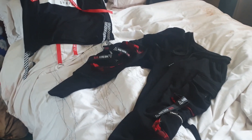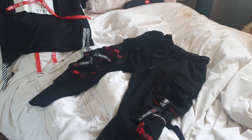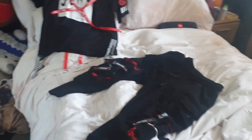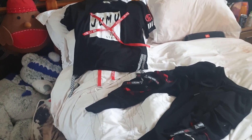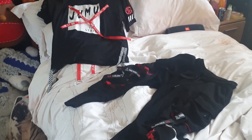Most of the stuff I get these days is from AliExpress. The jacket was 40, the pants were like 15, and the top was like 10. The only problem is it's Chinese sizes, so you've got to be real careful you're getting the right size. There's been a couple of times when I've bought stuff and it's just not fitted — but because it's so cheap you don't really mind buying it again.